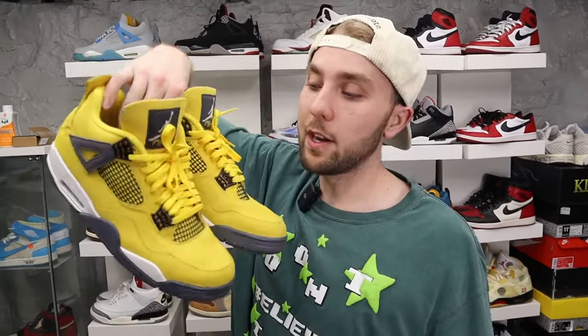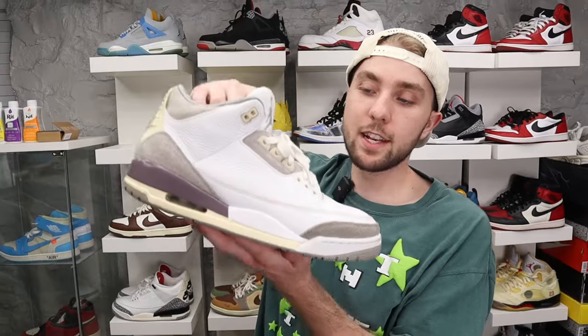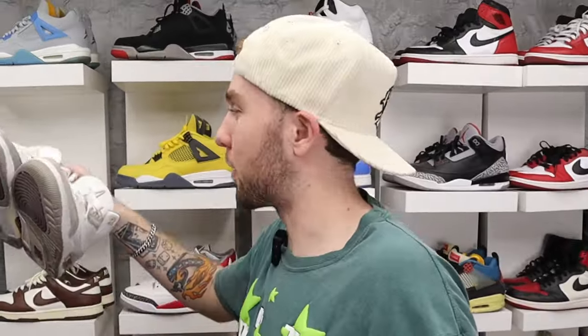Lightning Force — everybody knows these, they're whatever. I sold this shoe and bought it back, but I never wear them because they're all yellow. Mocha Threes — this is an absolute banger. I love this shoe, I actually wore it to a wedding. It's one of those shoes I can never see myself getting rid of because they're neutral, go with everything, and they're baller.